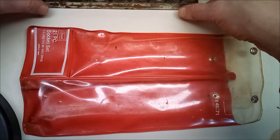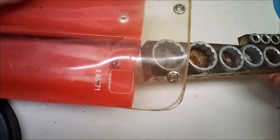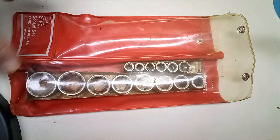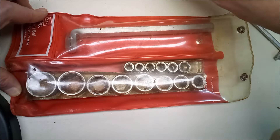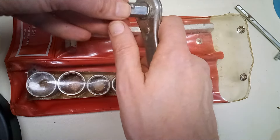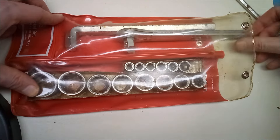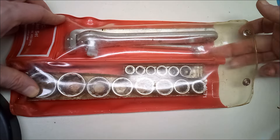This socket set is a great example that we didn't always make quality tools here in the US — sometimes we made crap too. So, did you ever have a set like this? Was it just for backup or emergency purposes, something to keep in the trunk of your car? Or maybe this was all you could afford and you had to tough it out using these until you could level up to something better? Let me know in the comments below.